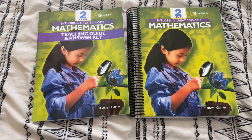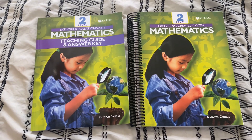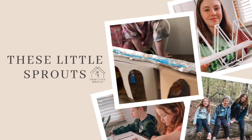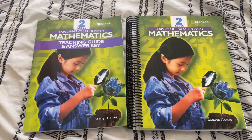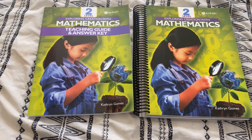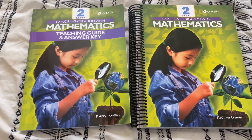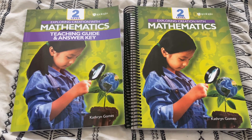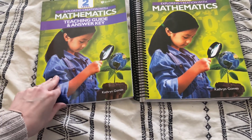Hey guys, welcome back. Today I'm going to be sharing a flip through of Exploring Creation with Mathematics Level 2 from Apologia. If you caught my curriculum choice video for my second grader, you would have seen that this is the math program we're going to be using next year for him. We used Level 1 this year and loved it so much. I do already have a flip through of Level 1 on my channel — I'll be sure to link it below for you. But this is Level 2 and I thought I would share an inside look at this.